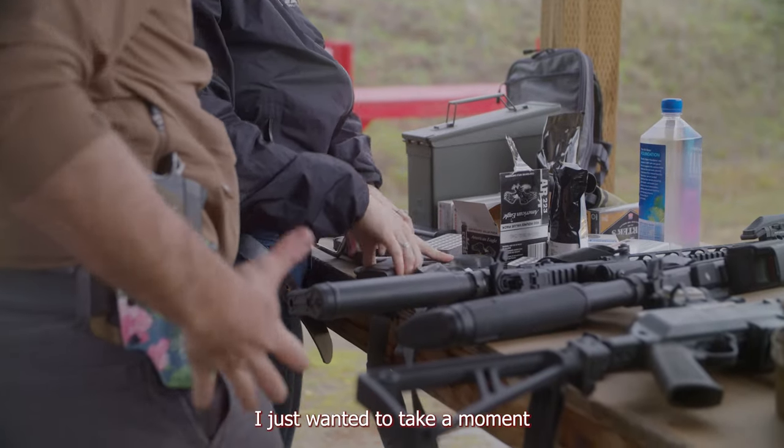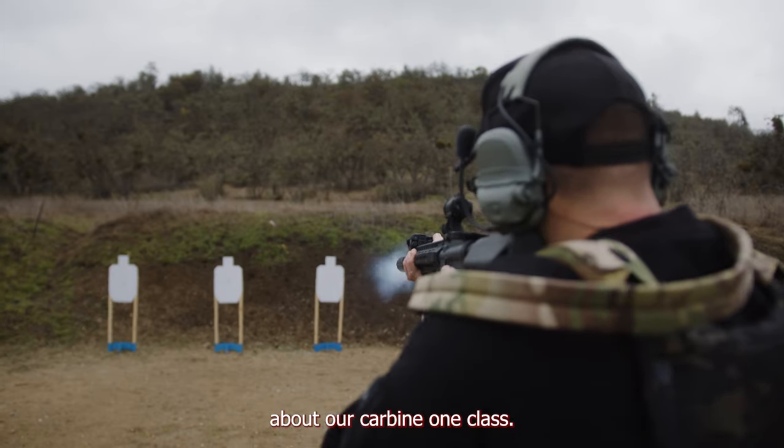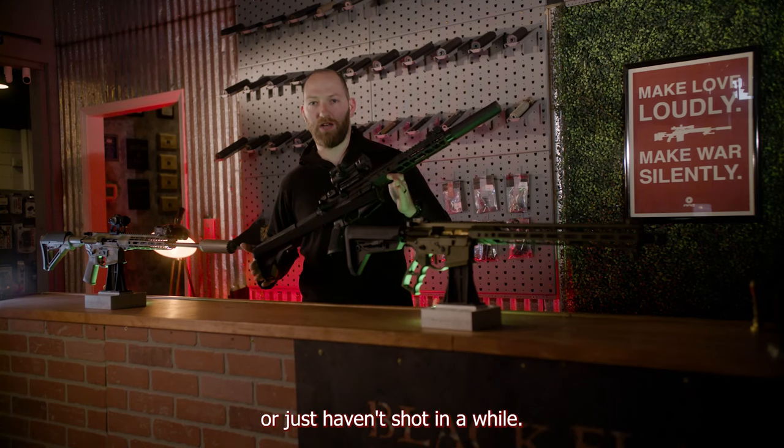This is John with Black Flag Armory. I just wanted to take a moment and tell you a little bit about our Carbine 1 class. This class is designed for people that are new to the AR platform or just haven't shot in a while.